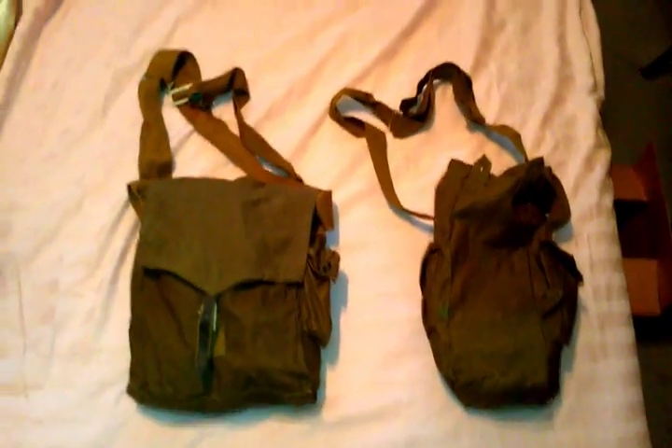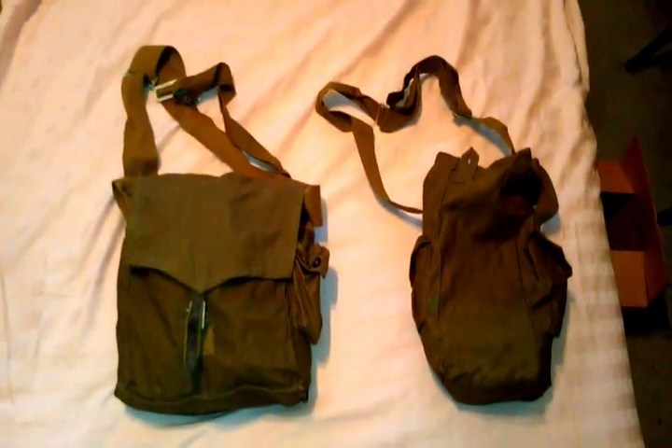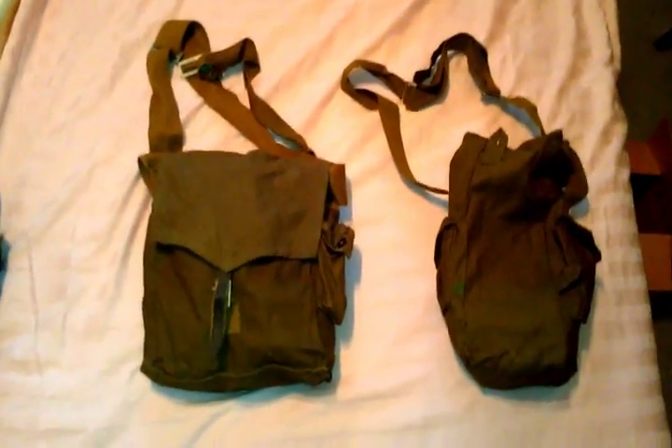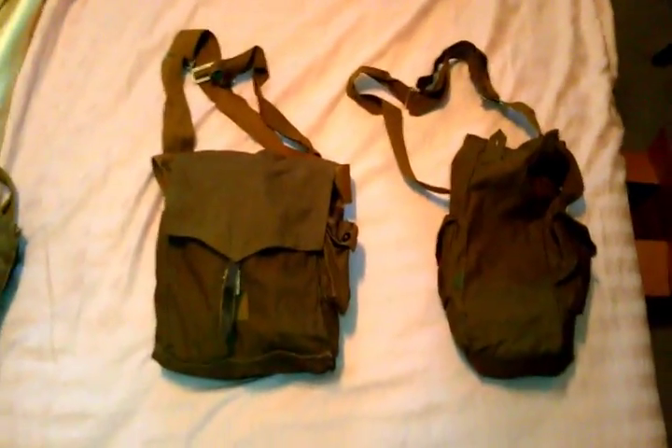The Soviets also had more specialized masks for snipers, rocket troops, and border guards, but I'm going to only be showing the standard infantry version. So this is what would most commonly be seen.